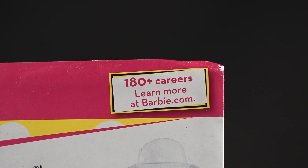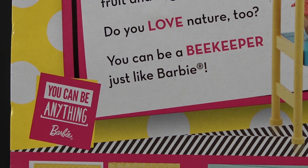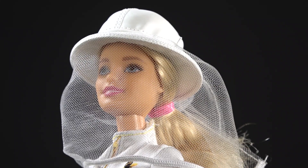180 plus careers — girls can do anything. Guess what, there is no beekeeping Ken — I don't know what that's about. Anyway, make the world a sweeter place with Barbie. Beekeepers maintain bee colonies and hives where bees make honey. Bees also produce beeswax and so on, and this is an opportunity to introduce children to how that happens. I'm showing you the label on the box, but we're actually going to look at the components now.